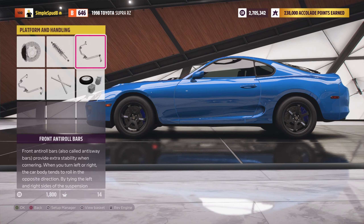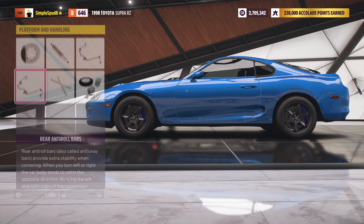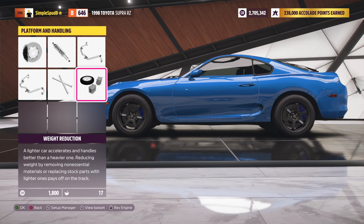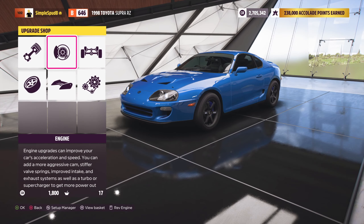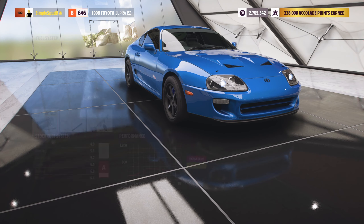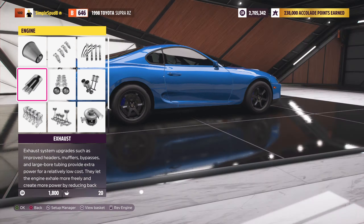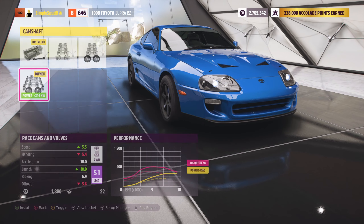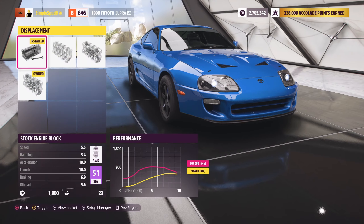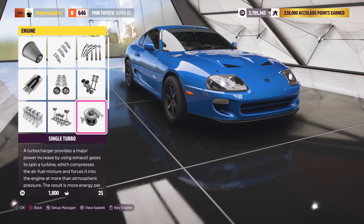For this build we'll be using the stock 2JZ engine as well as all-wheel drive, and we're just going to take the Supra up to the drag strip to see how fast we can get by the speed trap at the end. We're going to arrive to about 4000 RPM to launch, get a bit of wheel spin in first gear — but that's required to get a faster time. Using the all-wheel drive, flying along, and we hit the speed trap at 353 kilometers an hour.